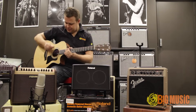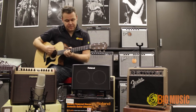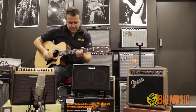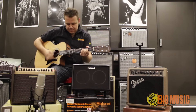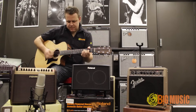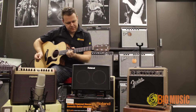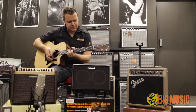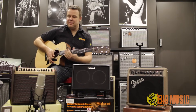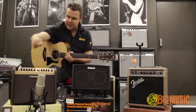Let's have a listen. I've got the amplifier set completely flat in the EQ. I'm just going to add a little bit of reverb in — let's have a listen to that.